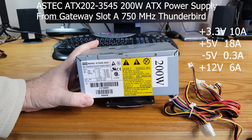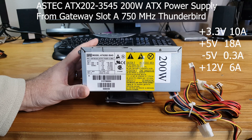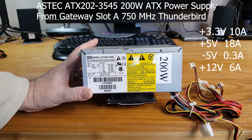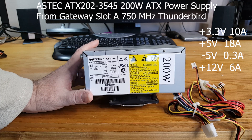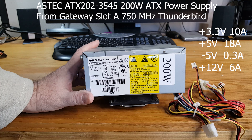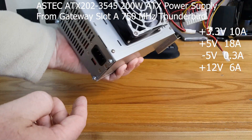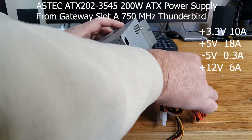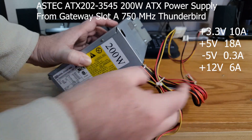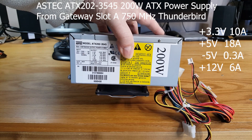Next up is another ATX power supply, also from a Gateway. This one has a 200-watt max capacity, and it does have the 12-volt, the 5-volt, the 3.3-volt, and we still have a negative 5-volt rail. This system has ISA slots on the motherboard, and it came out of, surprisingly enough for only a 200-watt supply, a Slot A AMD Thunderbird 750 Gateway model. It's in excellent condition — I did clean and refurbish it, checked the caps. We have the classic 20-pin ATX connector and a nice range of Molex connectors, and I am actively using this in the Slot A build.